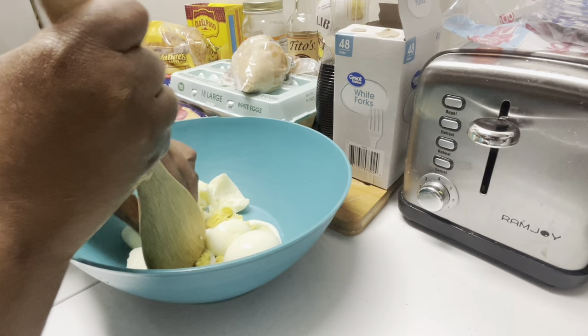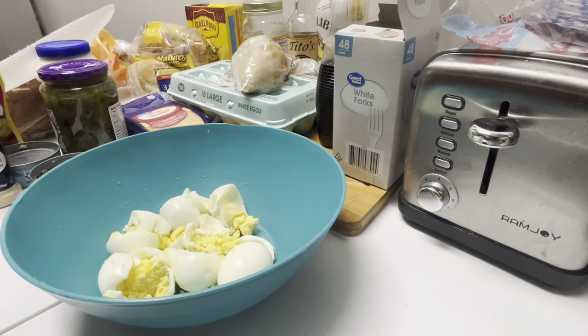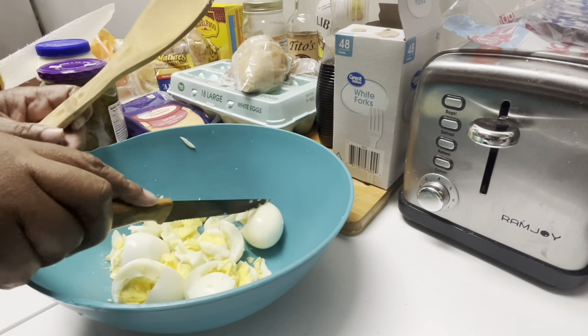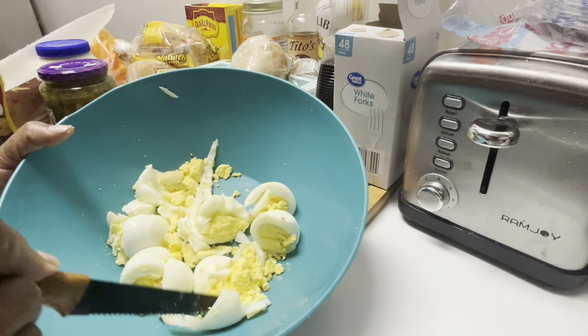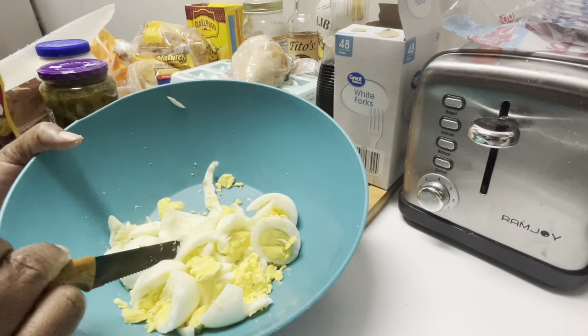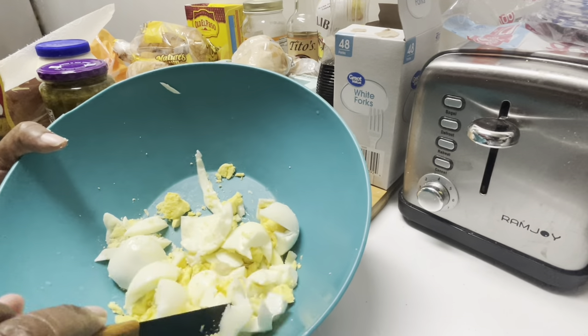I was in the mood for something quick and easy to cook for lunch. I was like, what y'all want? Everybody was like, tuna fish. I said, you know what? Let's make a tuna melt. So I got my eggs right here. I'm chopping them up. They were still hot — they had just came off the stove. So I was trying not to use my hands. I'm chopping my eggs up as fine as I can get them. Sometimes I like my eggs a little bit chunky, because when I bite into my tuna fish, I want to have like a chunky egg.